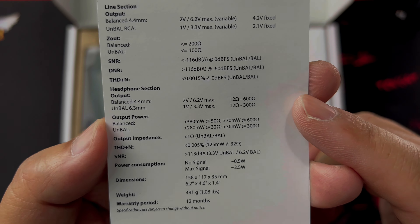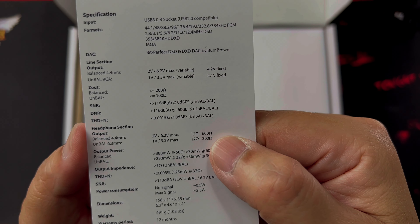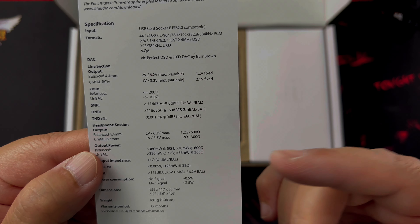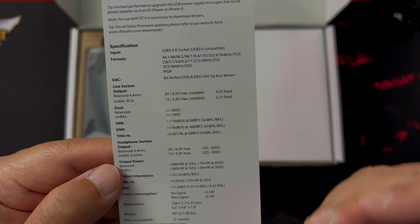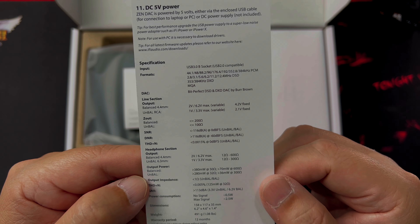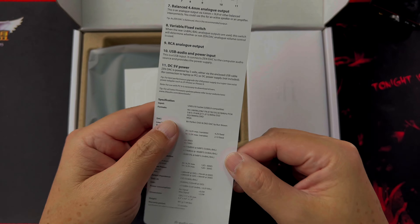For the headphone section, the balanced output is 2 volts with a maximum of 6.4 volts and can power headphones up to 600 ohms. For the unbalanced output it's not as powerful and goes up to 300 ohms, so if you want more output power you'll want to connect to the balanced 4.4mm output. The specs are pretty standard — it's not an extremely powerful amplifier, but sufficient for most use cases.